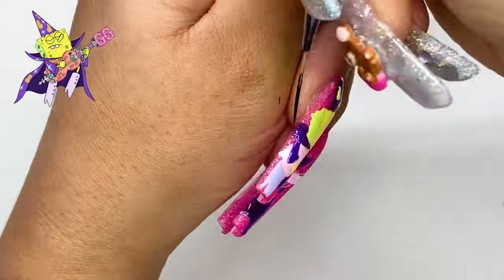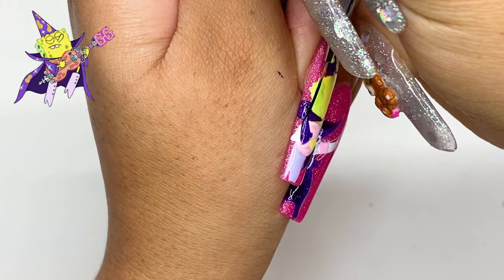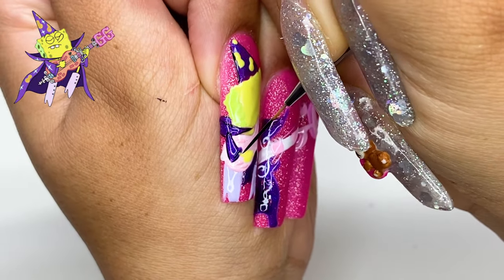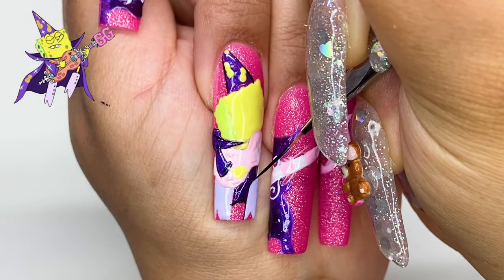Now we are jumping into the line work. I'm using the Baddest Black Liner Gel by Nails by Dev, and the brush I'm using is the 15mm Beginner Baddie by Ball Pit. Just doing what I usually do for the line work.